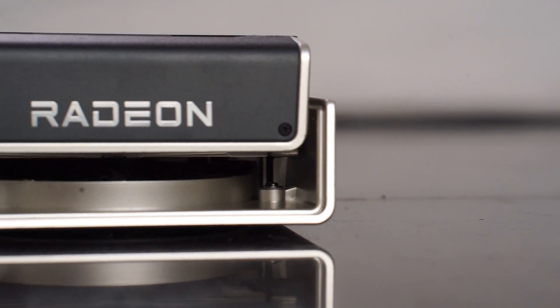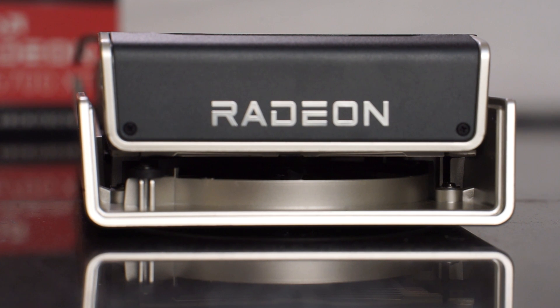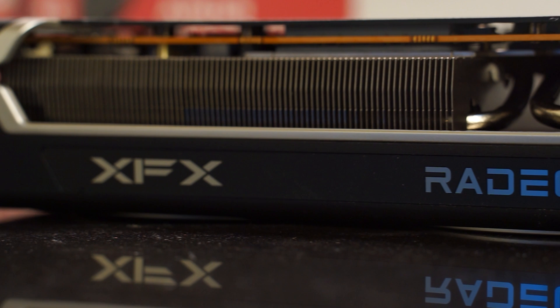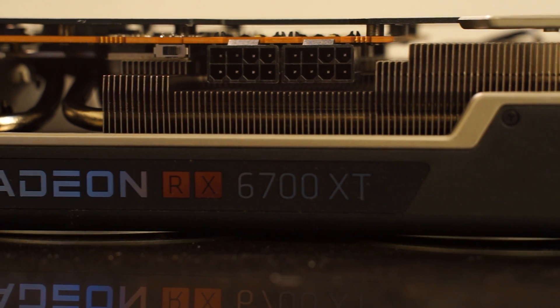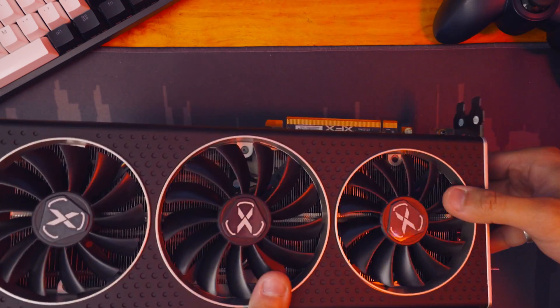As for the shroud, it's called the ghost thermal design. I'm not sure if it's because it doesn't have RGB or because of its floating design, but it's kind of cool to be honest. And of course, the overall solid build quality of this card — I know you won't be using it to play baseball, but for me the build quality is top-notch.